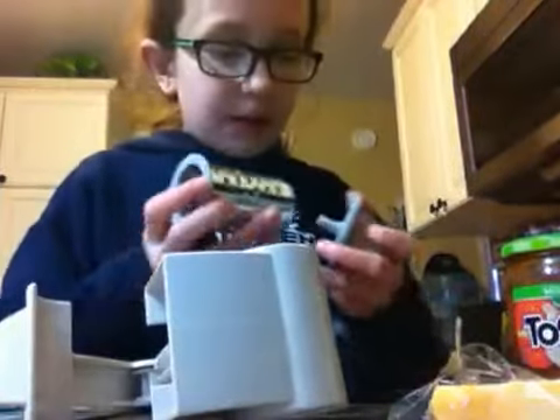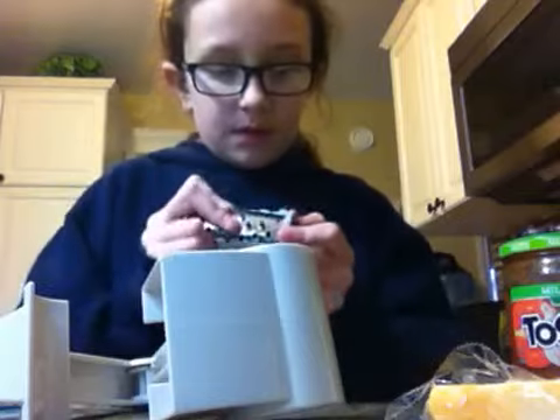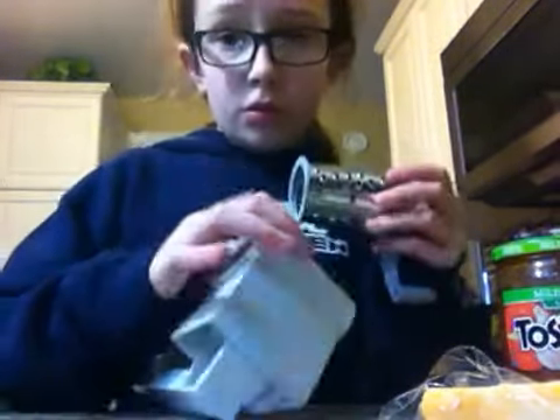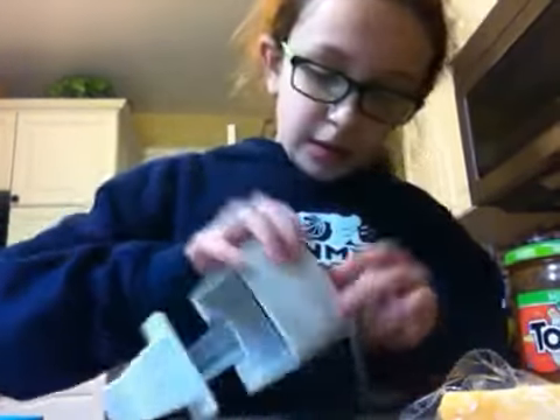What just happened? I'll get this back on. We're going to actually have to take it out this time and slip it back on.